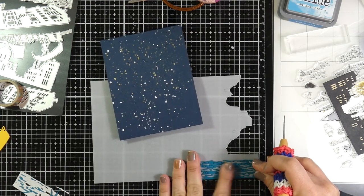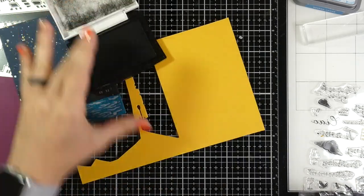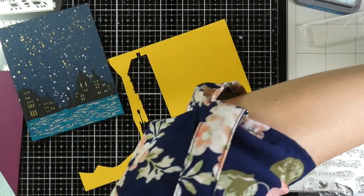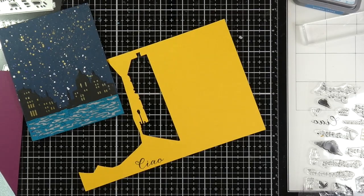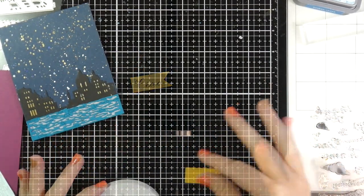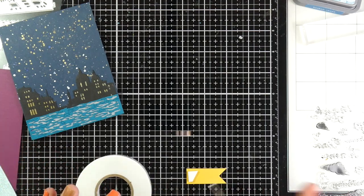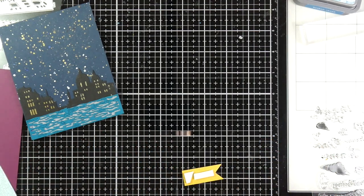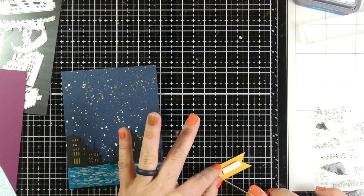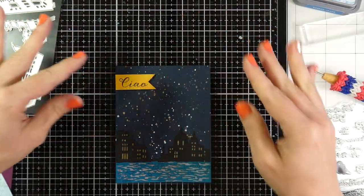I peeled off the sticker backing on my dark blue water and put that over the vellum once again — I love how that looks. I've adhered both the buildings and the water down to the card base. Now I'm stamping my sentiment, which is just Ciao, onto some yellow cardstock that came in the kit, then trimming that down and giving it a bit of a fishtail banner. I'm going to adhere that down with some foam tape, peel off the backing paper using my paper piercer, and adhere that to the front of my card. Once that is down, this will finish off card number four — I love the starry background.